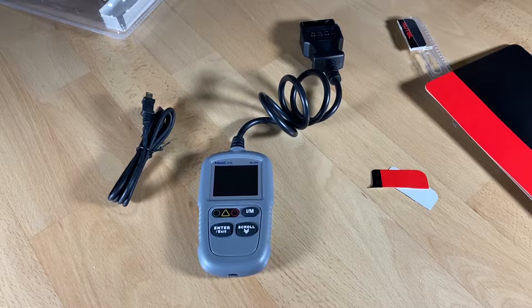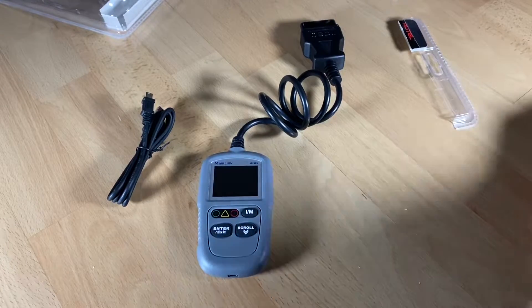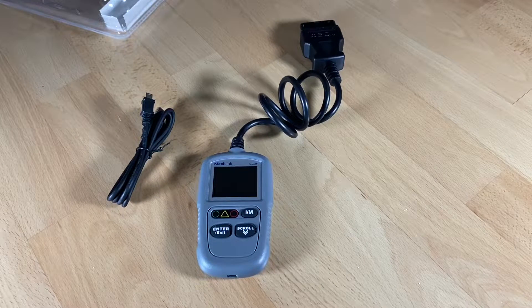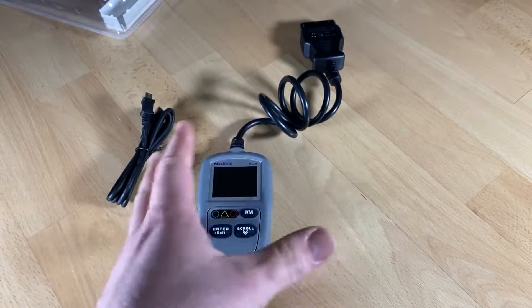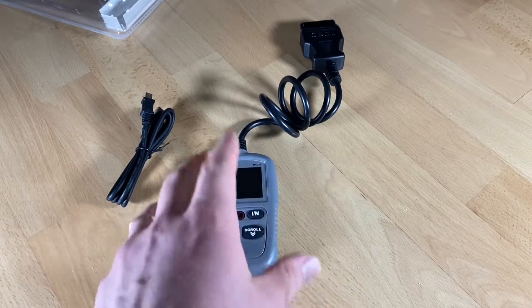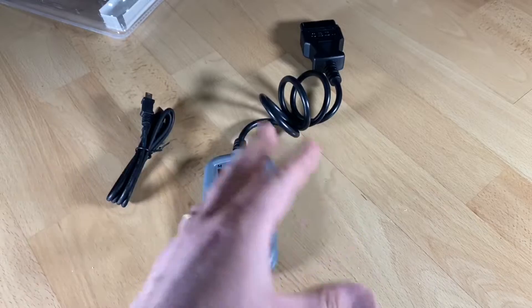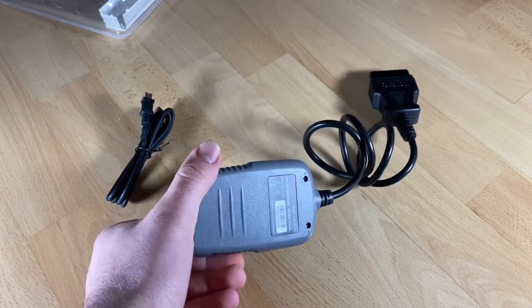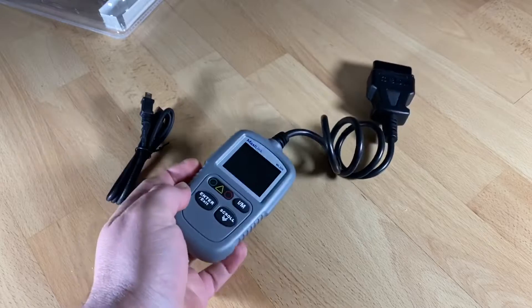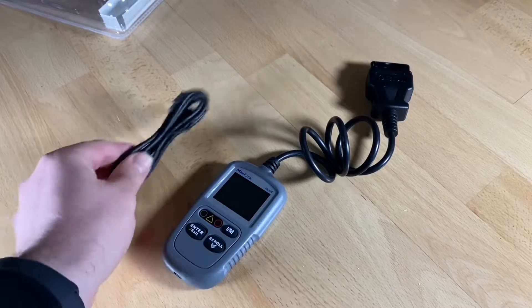Now we are going to a car to have a look at how it works. It is really easy to use and it will save you so much money, because one setup in a garage will cost you up to 50 dollars each reading. This device is cheap and reliable. I have one in each of my cars — an OBD2 scanner — all day long. So let's go to a car and have a setup with it.